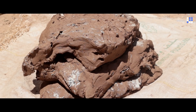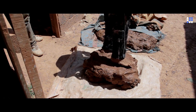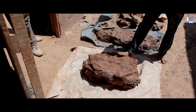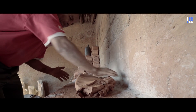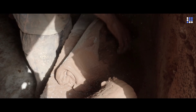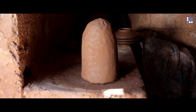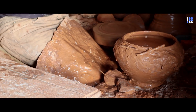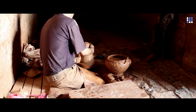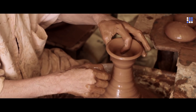Once the clay is dried, the mixing stage starts. The artisans knead and soften the dough with their hands and feet in order to make it into a homogenous paste, where potters such as Rashid can mold the clay into whatever shape their imagination envisions.